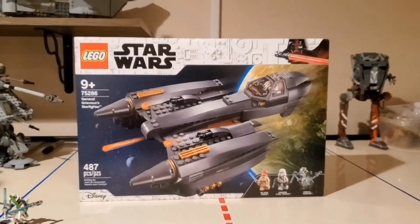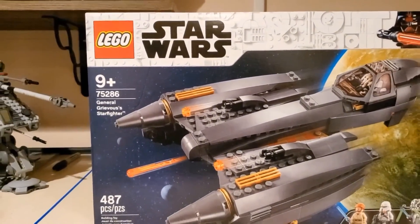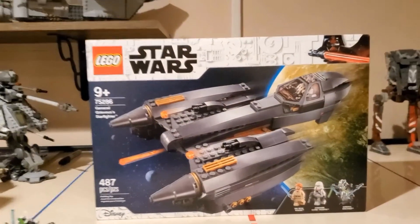Hey, what's up guys? Jam Jam Ricks here back with another video. For you guys today, we have set 75286, General Grievous' Starfighter.